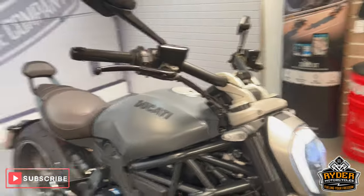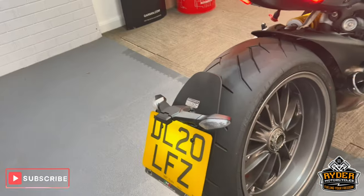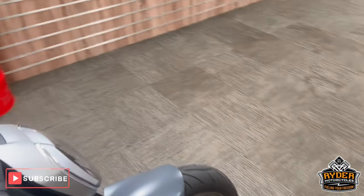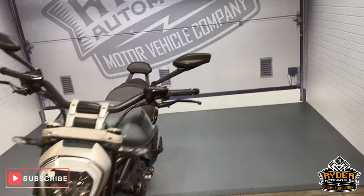Today we've got this really nice Ducati Diavel, or X Diavel. It's a 20 plate and the mileage is nice and low at 665. This is a walk-around video just to show you the bike and show you any marks on there that we've come across or anything like that.